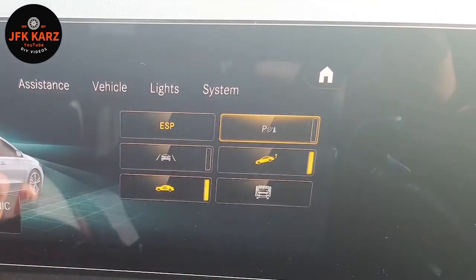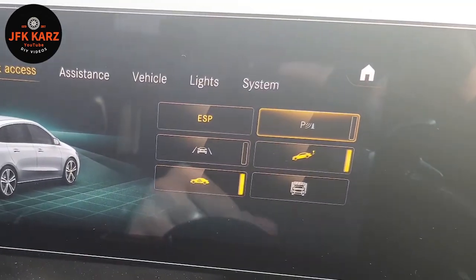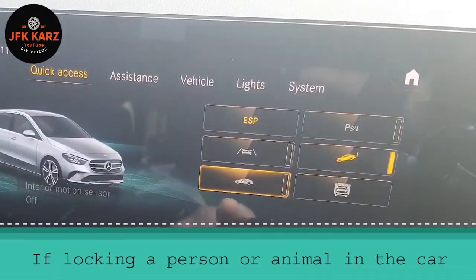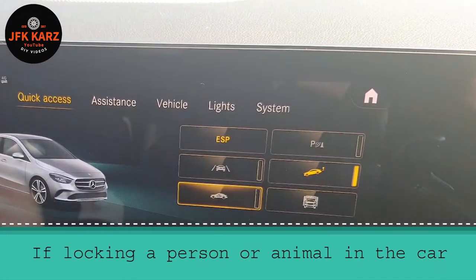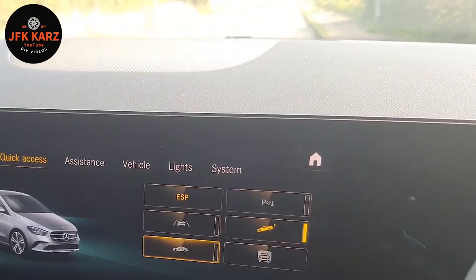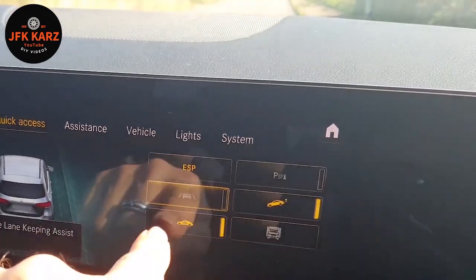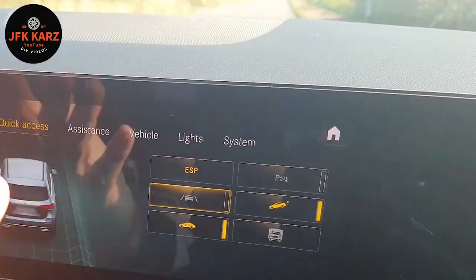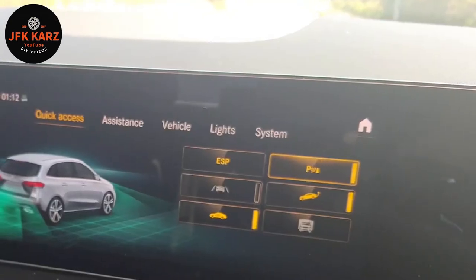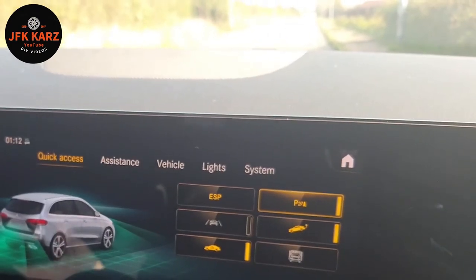You can also turn off your parking sensors — I recommend doing that if you go in a car wash, otherwise the car is just bleeping like crazy. Also, if you've got a passenger or an animal in the car, turn off the interior motion sensor, because otherwise your car alarm is going to go off causing unnecessary aggravation. That's a quick guide for that particular menu. The parking sensors can also be over-sensitive — you can be half a meter away from something and they're going red like crazy.